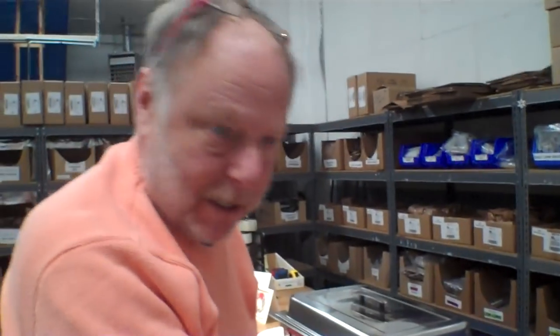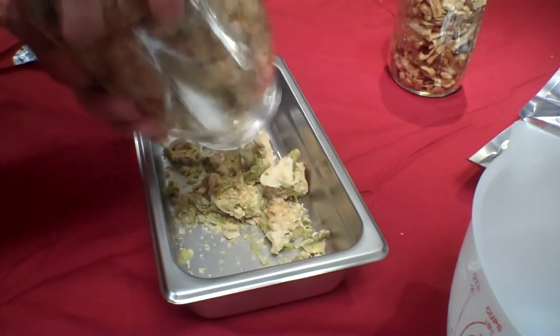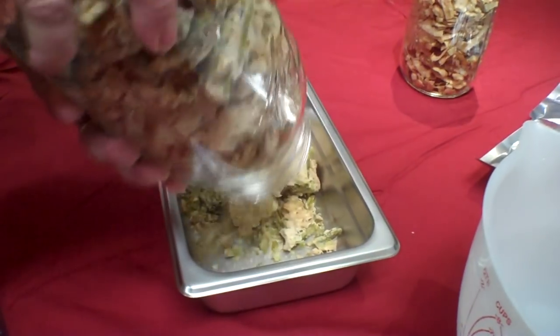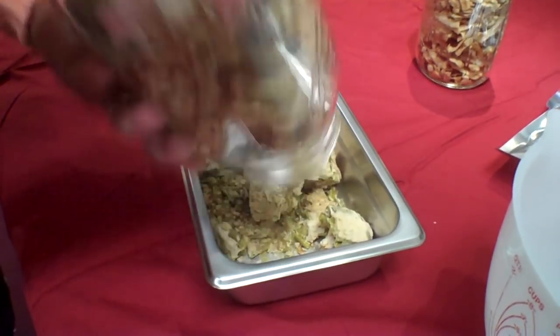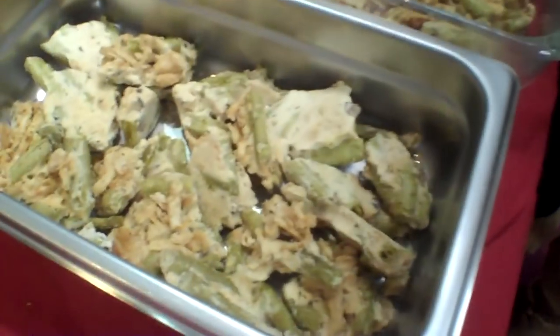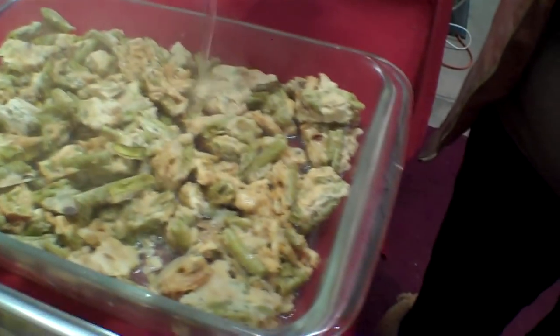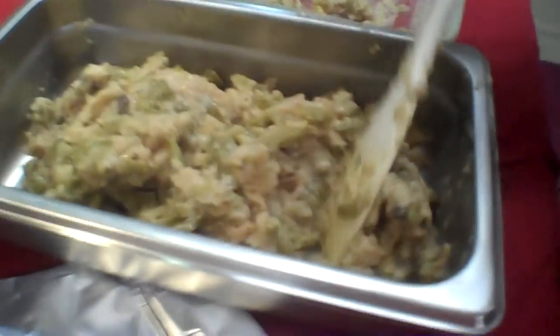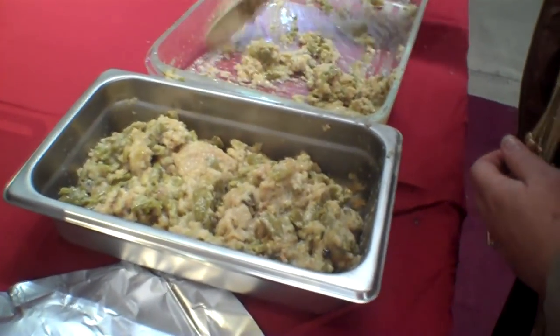Janet's green bean casserole — we really love this stuff. We love it so much that Janet made a whole batch one night and we sat down and ate the whole casserole. That was our dinner. This will take a little work to get out of here — we didn't have enough room so we're doing this in two containers. The green bean casserole rehydrated very nicely. Now you have to have crunchy onions on top and we have some caramelized onions we did a while back — we're going to use that to top this.